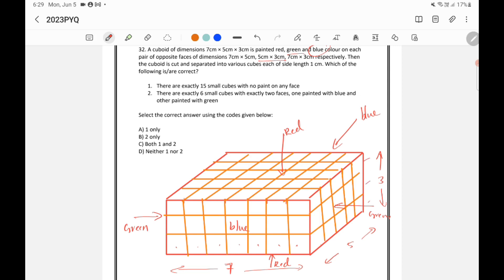Now the question asks: which statement is correct? The first says there are exactly 15 small cubes with no paint on any face. All the outside cubes will be painted, so we need to find how many inside cubes there are.